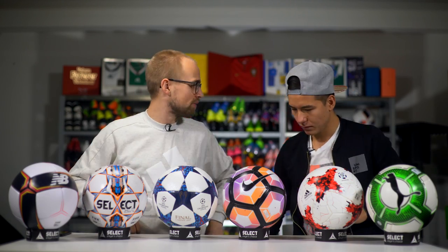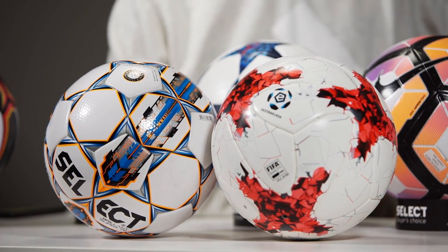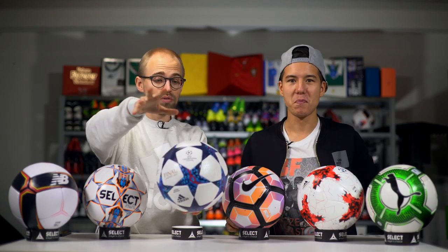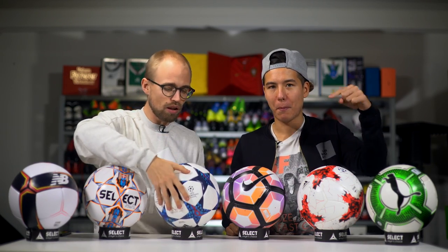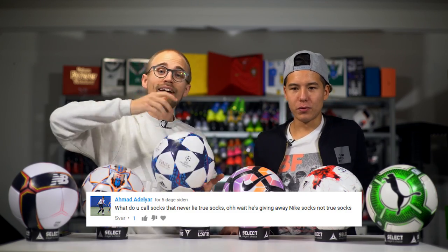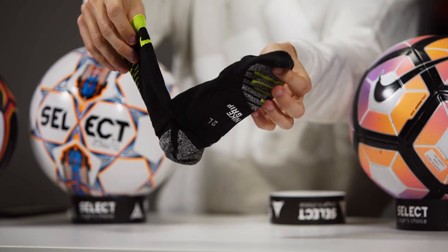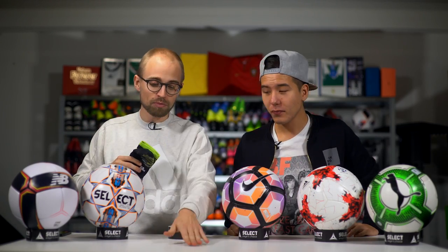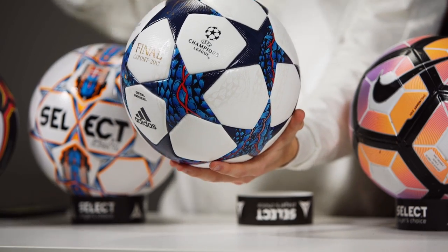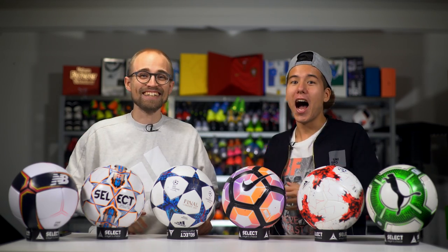Let's just round it up — favorite ball on the table, Phil? Without a doubt, the Adidas Krasava. Mine is the Brilliant Super. Which one should we give away? Let's give away the new Champions League ball. Guys, one of you can win this ball — all you have to do is leave an awesome comment right down below. And congratulations to the previous winner — we're going to get in touch. Remember to leave an awesome comment on the new Finale Ball and let us know what you think in the comment section below. Phil, we'll see you later on in Unisport Uncut — thanks for coming, bro.